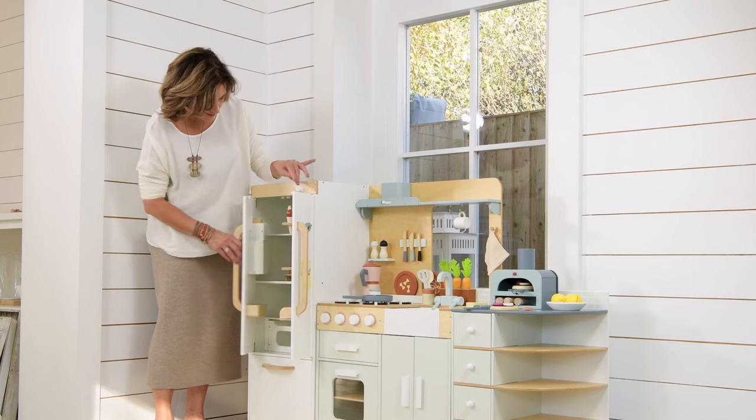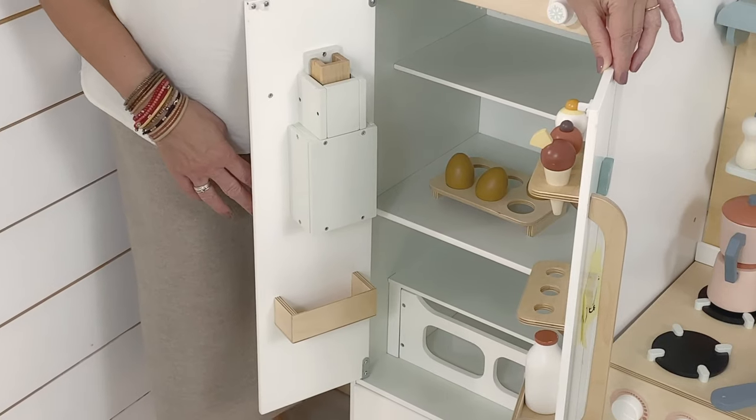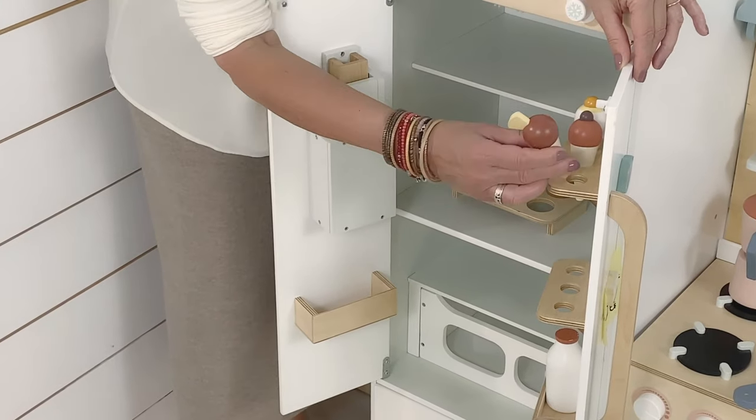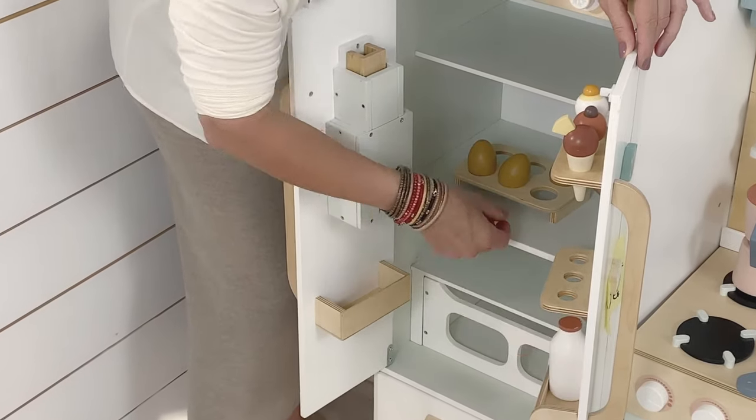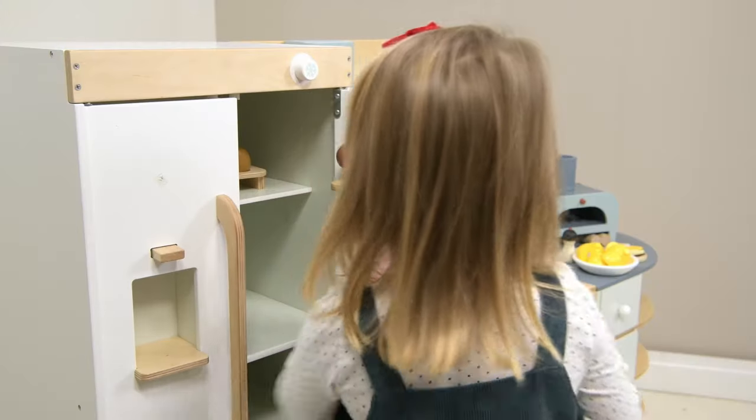Inside we've included in the set three little ice creams, a milk bottle, and three eggs. As you can see, there's loads of space in here.